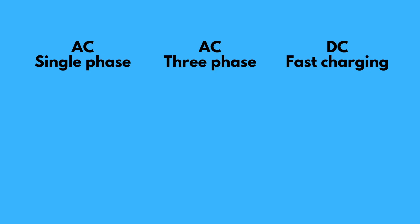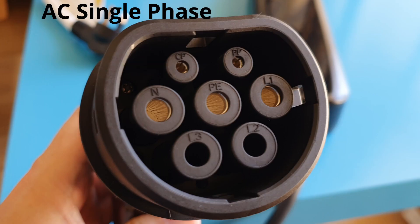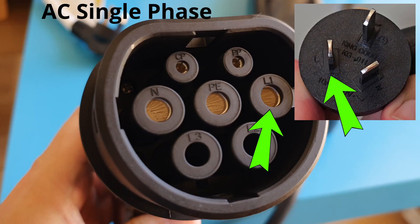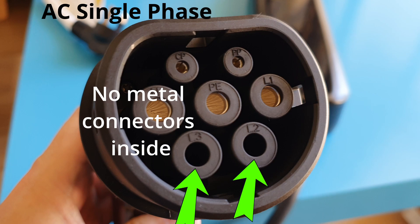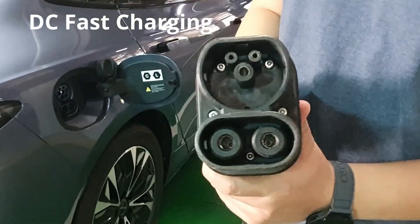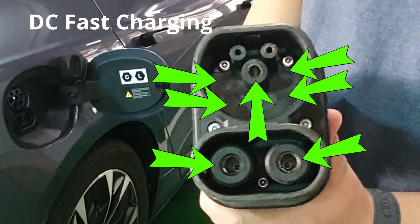So how do we identify which type of charger is DC or AC, single phase or three phase? The easiest way is to look at the connector pins, ignoring the top two. For single phase AC, there are only three connecting pins in the middle — like our home three-pin wall socket with earth, neutral, and live positive AC current. For three-phase AC, there are two extra bottom pins for the second and third phase. For DC fast charging, there is only the center earth pin and two large pins at the bottom of the extended housing — the other four pins on the top are not required.